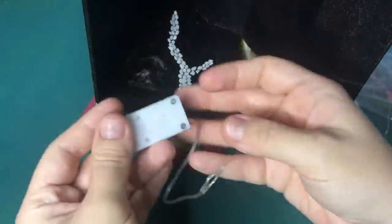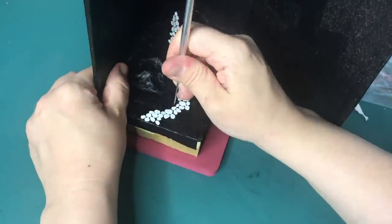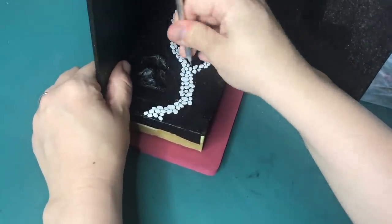Once the path is in, I am going to attach the lights. I can explain how I did this, but it's basically just poking holes and poking the lights in where you want them.